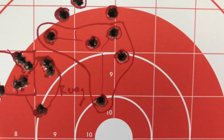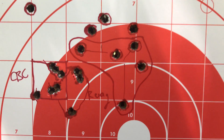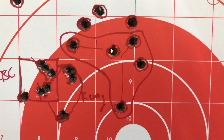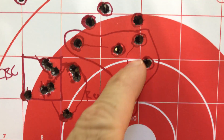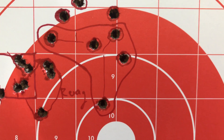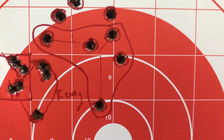Here's the PMC M193. Looks like right around inch and a half to maybe inch and three quarters. Maybe a little less in there. These two are definitely the outliers. These weren't bad. 1-9 twist Stag 16-inch with a non-magnified EOTech. Minimal wind at 75 yards. Let's take a second grouping and see if it's any better.